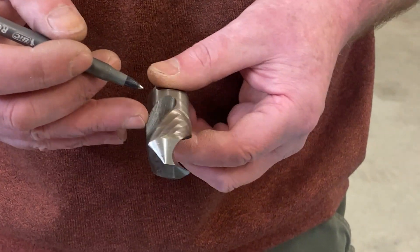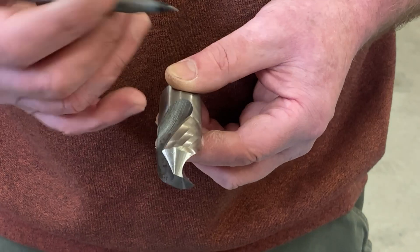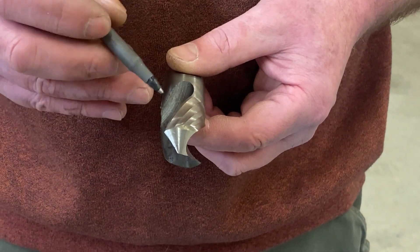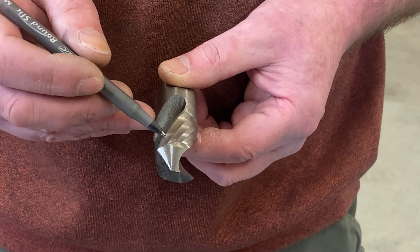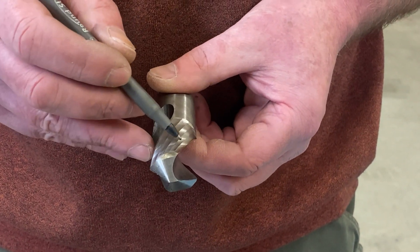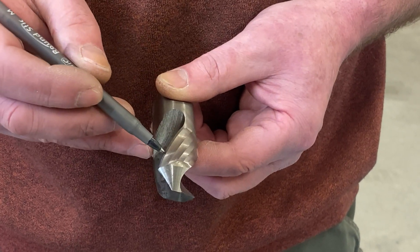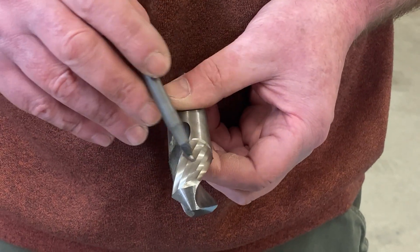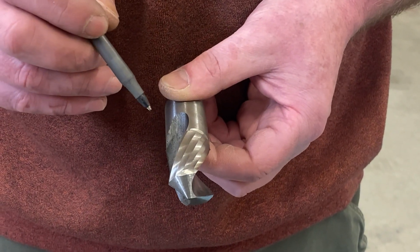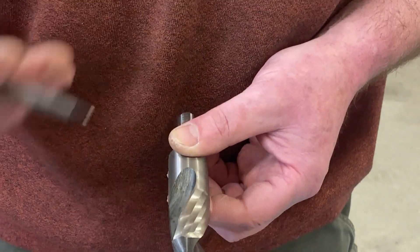I've got a drill bit here that used to be a much bigger drill bit. When I brought it down in size to make the size drill I wanted, there were clearance issues all the way around the back of it. So I just put one angular relief after another so that anywhere along there was going to be smaller in diameter than the land and wouldn't pick up. They can get looking a little goofy, but it doesn't much matter — it's going to work just fine because clearance at the end of the day is clearance.